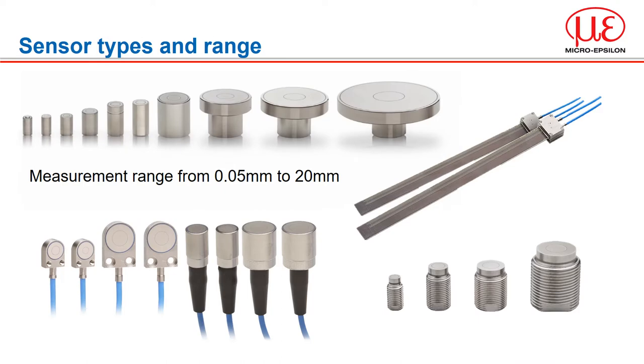Capacitive sensors from MicroEpsilon have proven themselves in many different applications over decades. More than 25 standard sensors with measuring ranges from 50 micron to 10 mm cover numerous fields of application. These sensor models are available as cylindrical versions with connector, with integrated cable, as a flat sensor, and in PCB designs. Different materials and manufacturing technologies are used, including the standard stainless steel and invar design. Sensors made from titanium are also available.